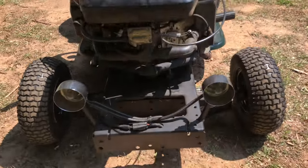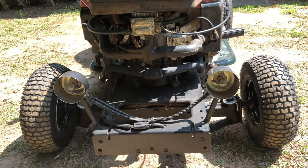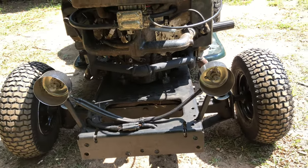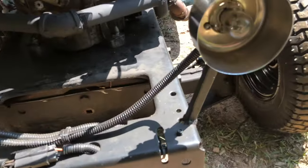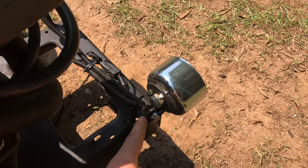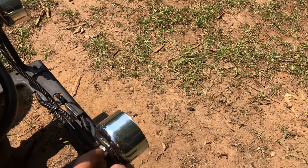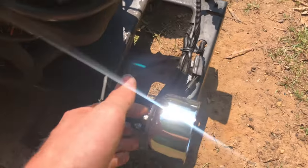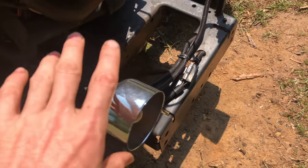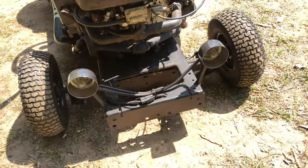Starting at the front, the first thing you can see is the headlights. These outer cups were from the plumbing section of a hardware store, customized with half-inch square tube steel welded onto the frame. These are the actual original light cups you'd put in a hood and screw in — I took them off, welded some washers on, stuck them through, bolted it all together, and ran the wiring. They look really cool.